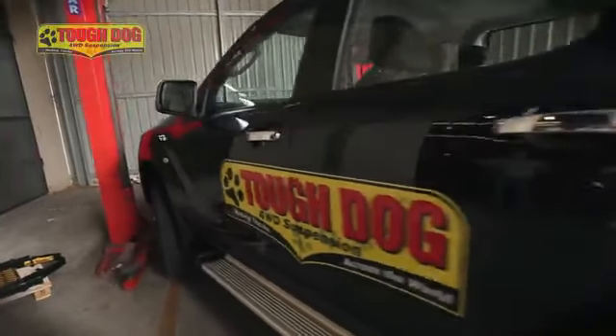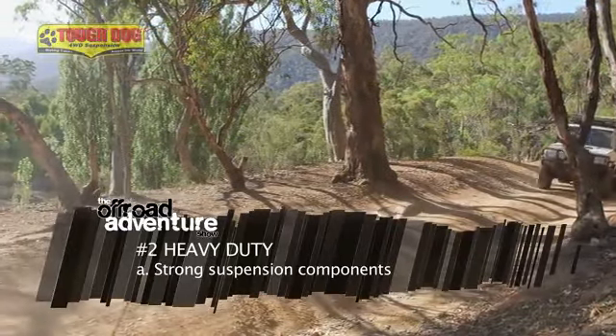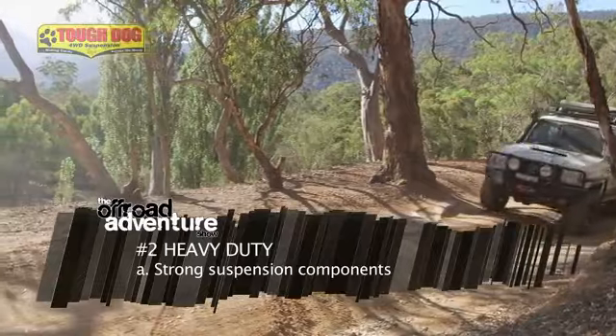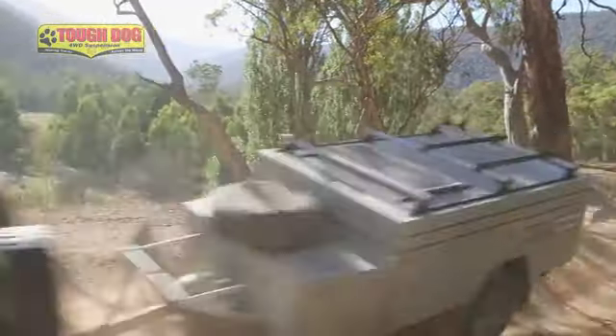Another one is heavy-duty. The word heavy-duty catches us all. When a guy comes in and says he wants a heavy-duty suspension, we need to ascertain what he actually means — does he mean heavy-duty as in a strong suspension, or does he need a heavy-duty spring because he's carrying a large amount of weight? Certainly a Tough Dog is a heavy-duty suspension, that's for sure.